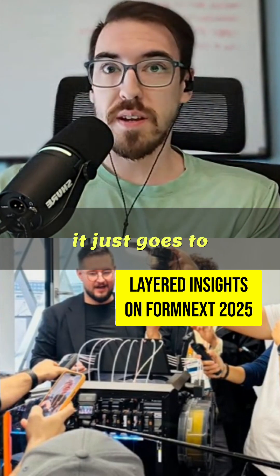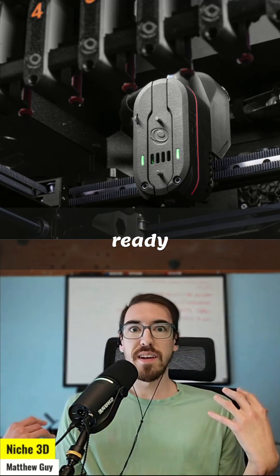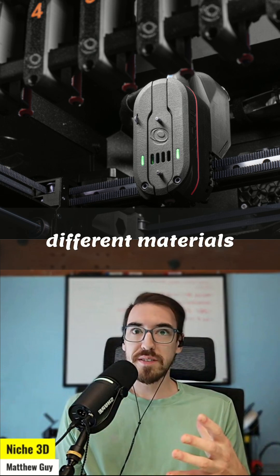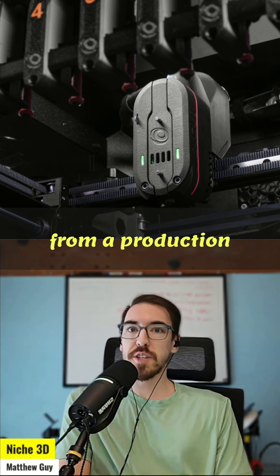So when it finishes one spool, it just goes to the next one, right? You get multiple capabilities out of having these multi-tools, and the printer's always ready with different materials. You can keep going when it runs out. There are so many different advantages from a production house that make them very nice to have.